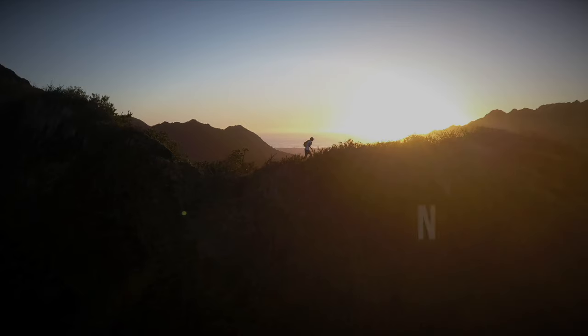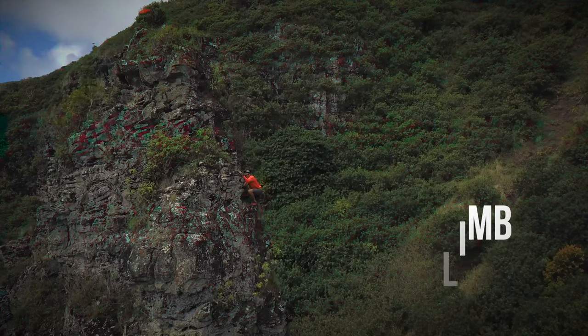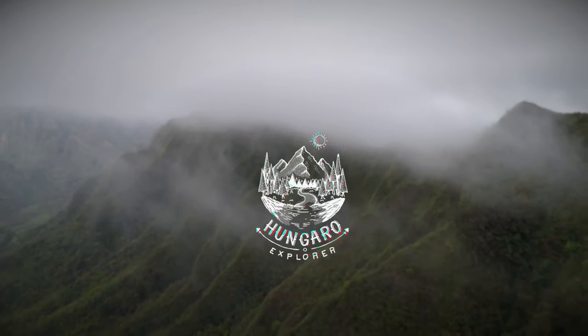Today I'm going to talk about my favorite hiking pants, the Forclaz MT500, and why I think it is one of the best hiking pants for the jungles. Aloha guys, my name is Nendor from Hangarou Explorer and today I will answer your question. Most of the questions I get on my videos are about what kind of gear I use when I hike in the jungle, and more specifically what kind of hiking pants. Today I will answer that question — I use the Forclaz MT500 hiking pants.